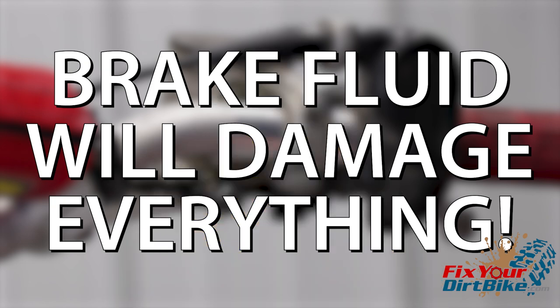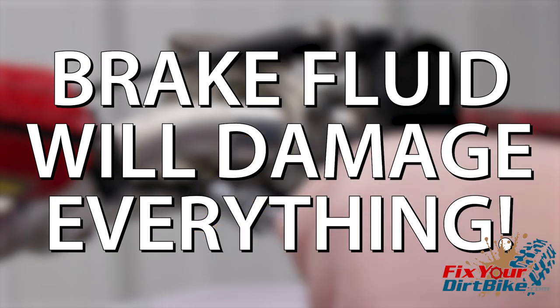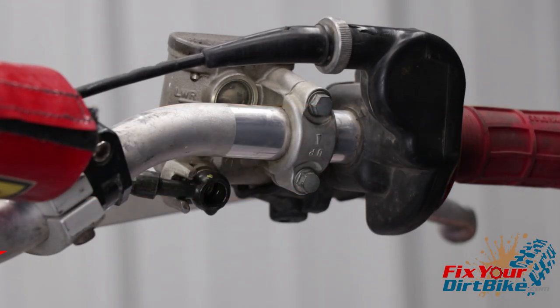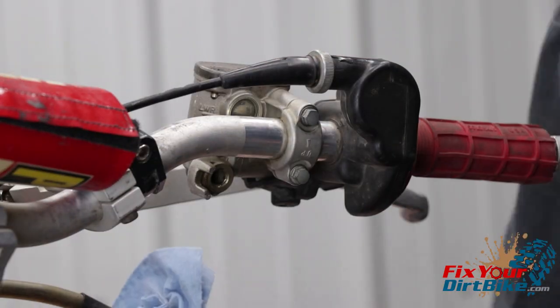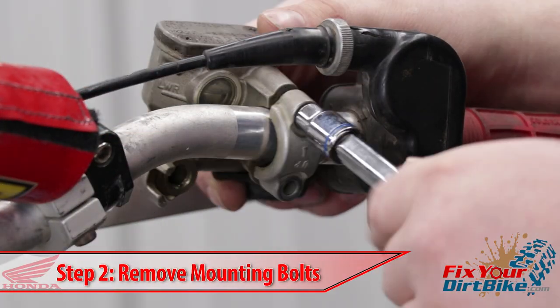Brake fluid will damage almost everything so keep your shop towels handy. Start by removing the master cylinder from your bike. Loosen and remove the banjo bolt and wrap the end of your brake line in a shop towel, then remove the mounting bolts.